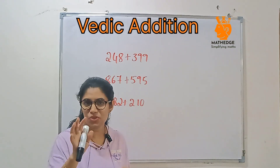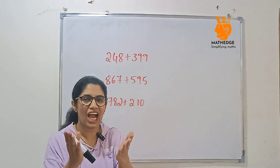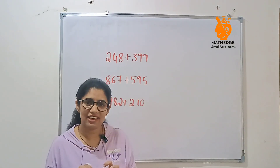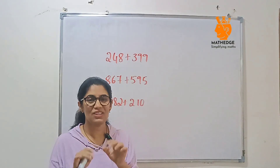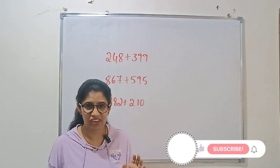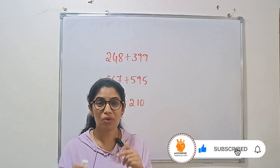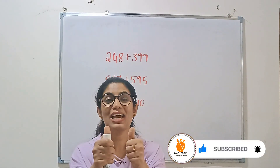Alright, now it's your turn — add these numbers quickly in your mind and comment your answers below. Let's see who gets the right answer first! That's it for today's trick. We learned how to add 2-digit or 3-digit numbers with a Vedic math trick within a fraction of seconds — no more confusion, no more carrying. If this video helped you, hit the like button, share it with your friends and family, and subscribe for more. See you in the next video. Till then, keep calculating, keep practicing. Math is magic!